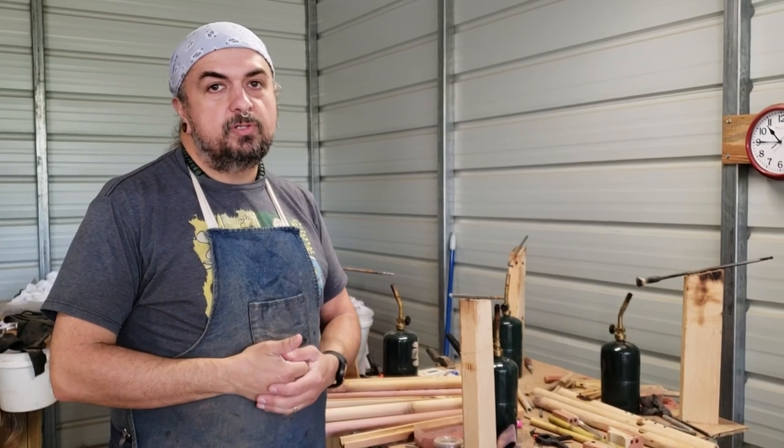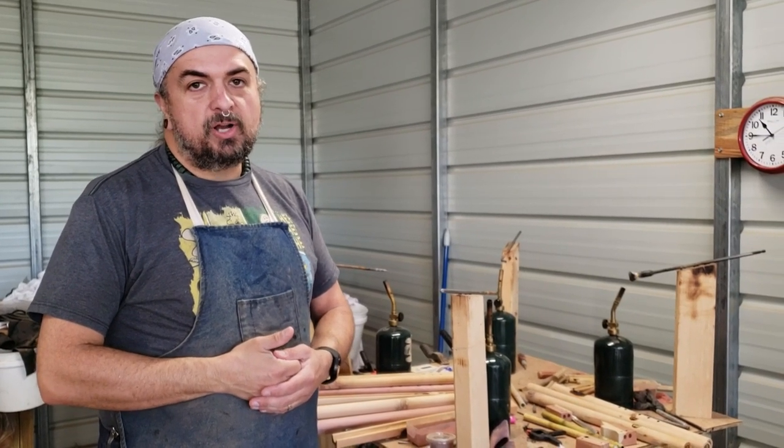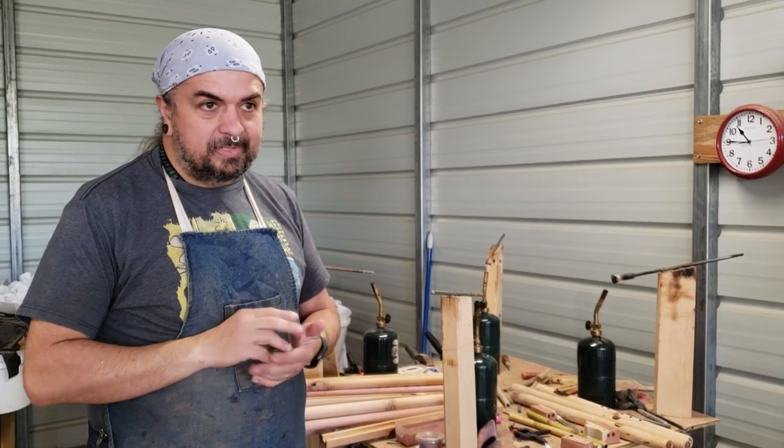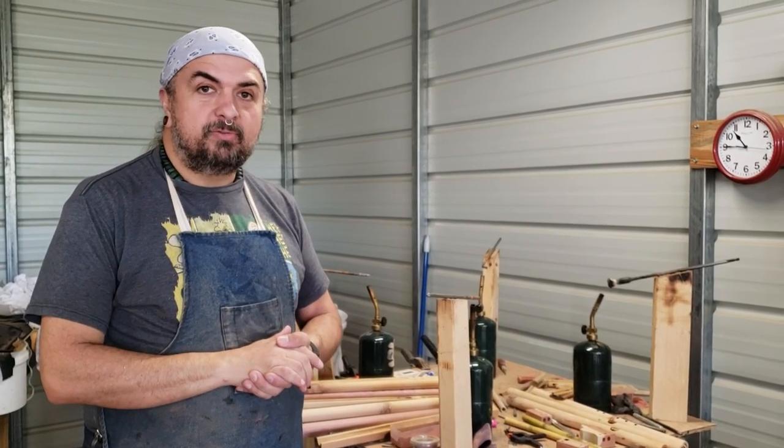Hi, this is Charlie Matutiello with Blue Bear Flutes. Of course, you can find us on BlueBearFlutes.com as well as just about all over the web — Facebook, Instagram, Twitter, everywhere under Blue Bear Flutes.